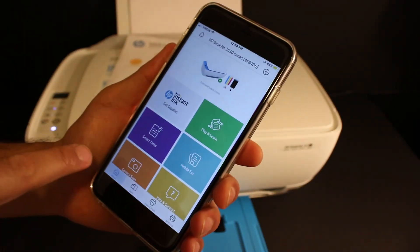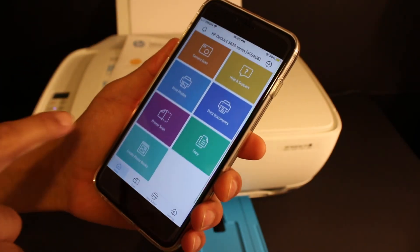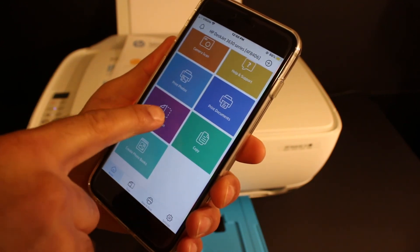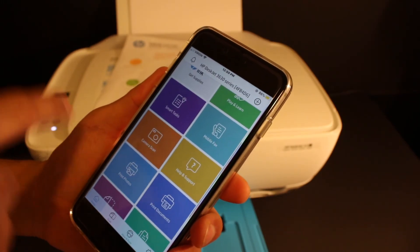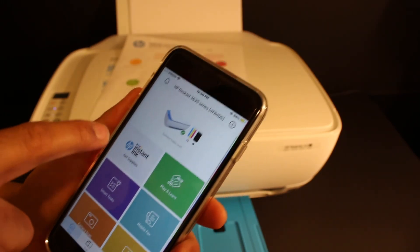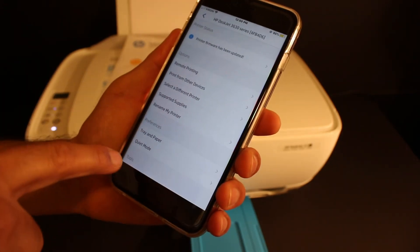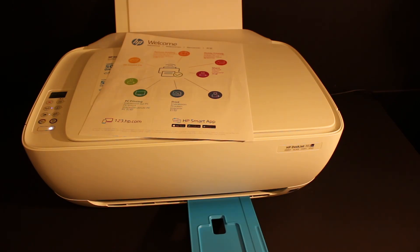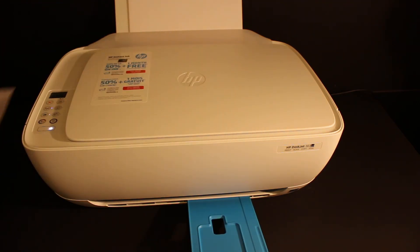After a few seconds, you will see your printer is available on the HP Smart app and it displays the amount of ink left. You have options for wireless printing, print documents, print scan, and printing photos — all available here. If you click on the printer, you can see all the details. Overall, it's easy to connect this printer to the 5GHz Wi-Fi network of your home or office and it works very well. Thanks for watching.